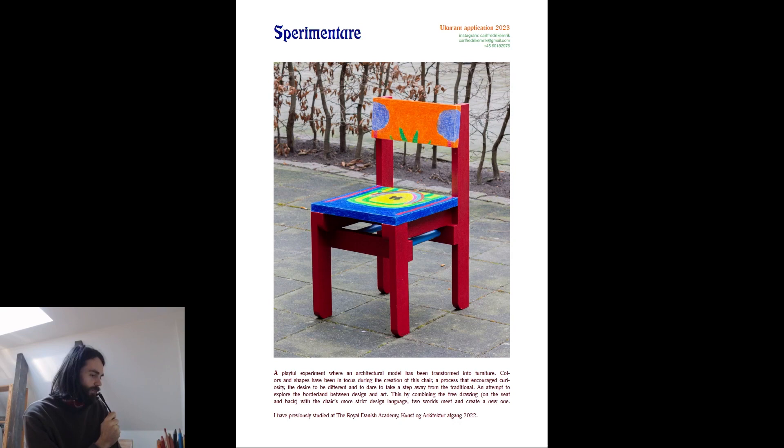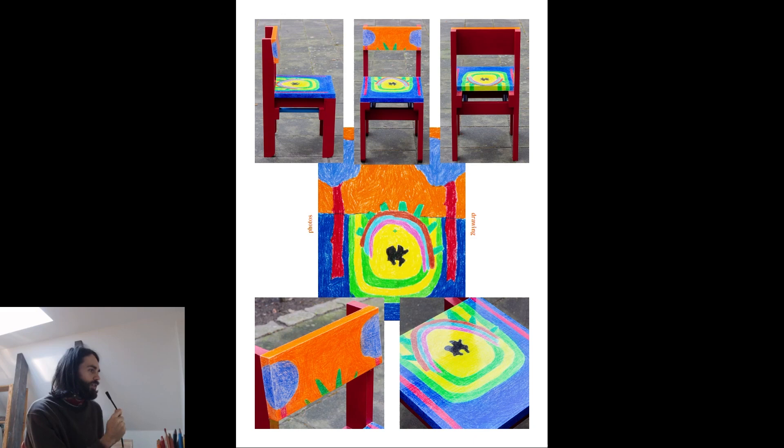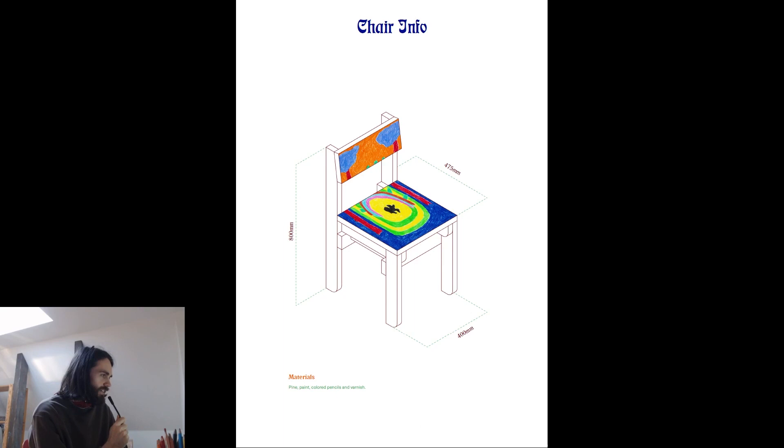This is the second slide and here you can see pictures of the chair and a drawing in the middle, which was the original drawing from the beginning of the video that I pretty much copied over to the seat and the back piece — a clean slide with just pictures and a drawing. And here is the final slide, which has some information about the chair: dimensions, what materials I've used, and a basic isometric drawing. That was pretty much it for the presentation.